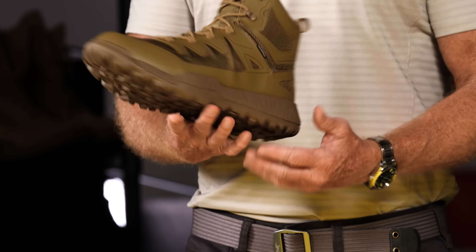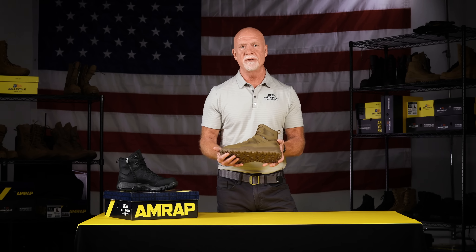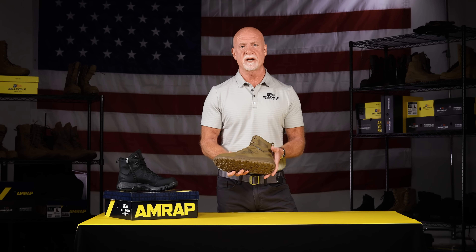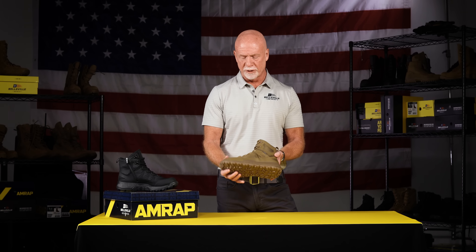The AMRAP Vapor features our proprietary midsole material. This is expanded thermoplastic urethane — it does not take a compression set, highly resilient, with lots of shock absorption and energy return.